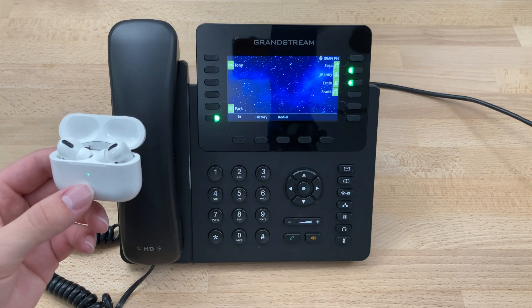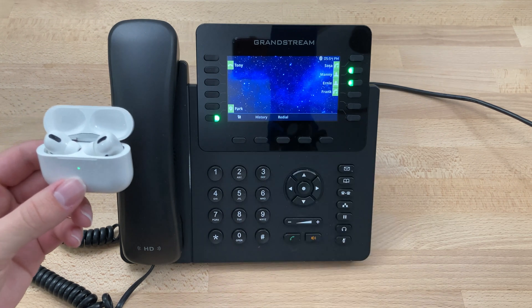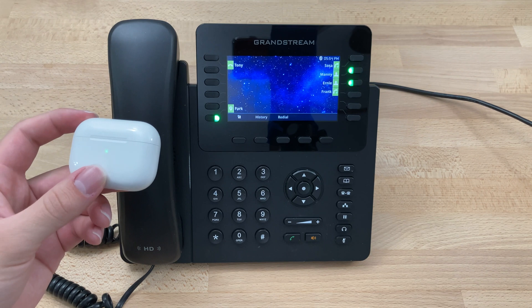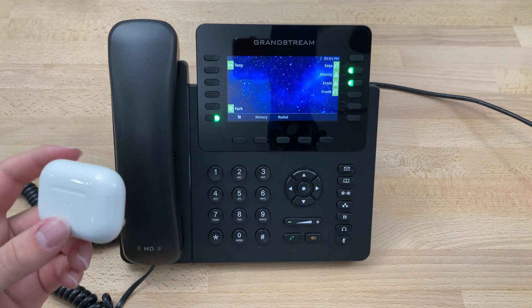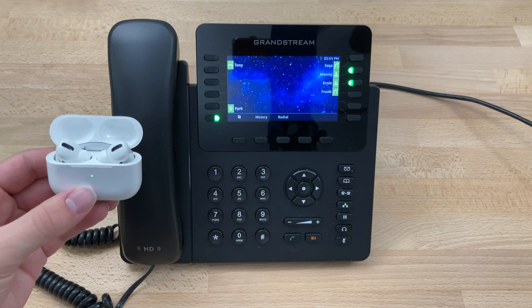Go back to the home screen. As you can see in the upper right corner, we now have a white outline around the Bluetooth indicating that we're currently using it. If we close the AirPods, that will turn off the Bluetooth there as well. Opening them again simply reconnects them.